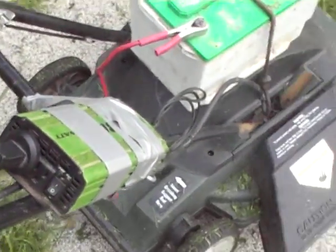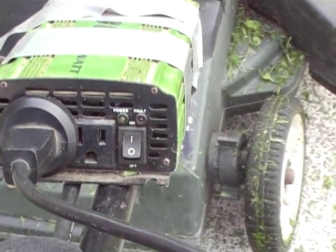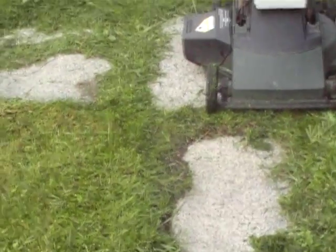Got that 2,000 watt Kawasaki inverter there. Lights on green means we got juice. Just plugged it in onto the battery. Just put the battery on with the bungee cord and did a little test mowing.